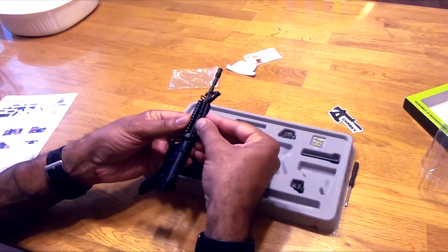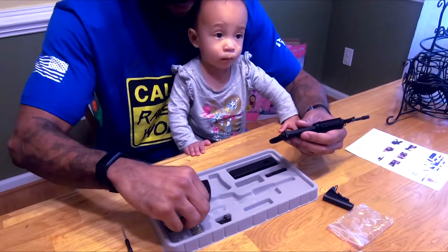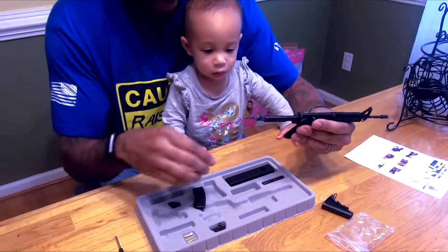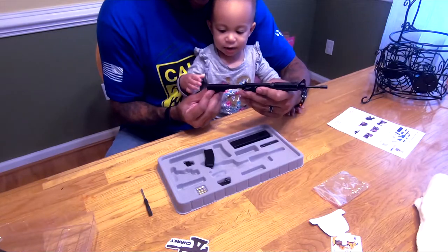Put this in here — bless you — you gotta put it in the buffer. It's pretty solid. You want to help me put this piece on? Here we go. Good job.